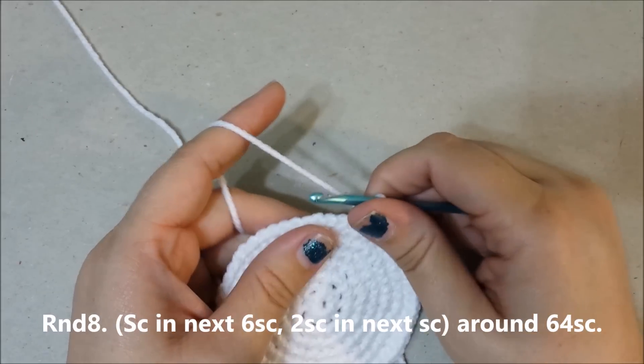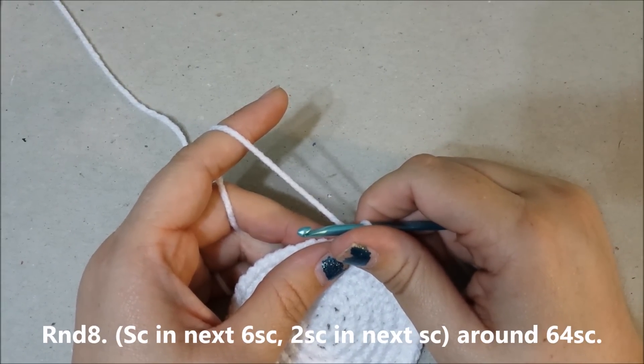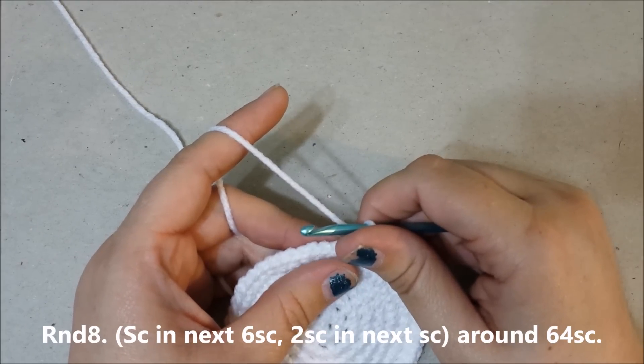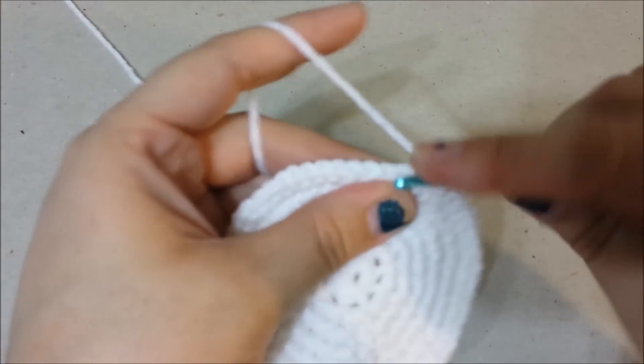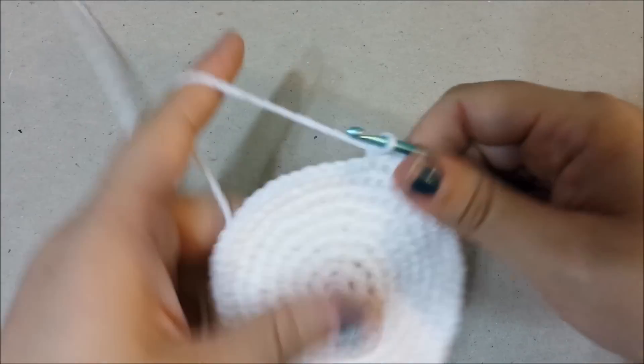Round 8: single crochet in the next 6 single crochets, 2 single crochets in the next single crochet around for 64 single crochets at the end of round 8.